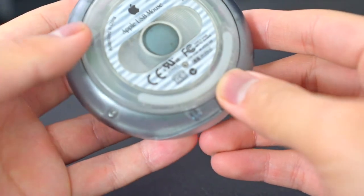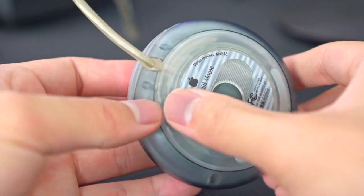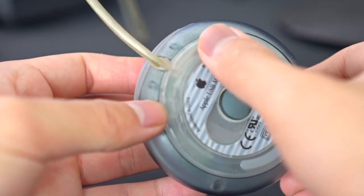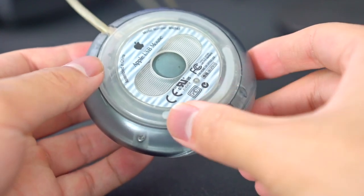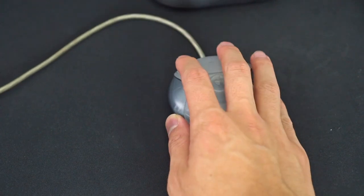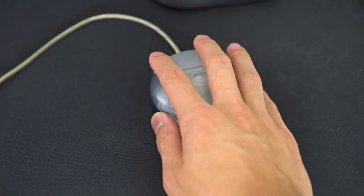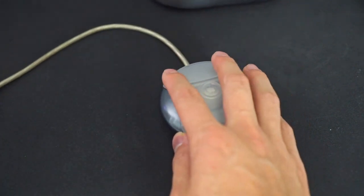Starting off with the skates — there is one half of the skates missing on top. But the skates aren't horrible, they're not the best, but on a smooth surface you'll be getting some good flicks. Definitely not the same gravity skates we were seeing on the crab mouse.